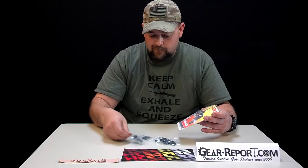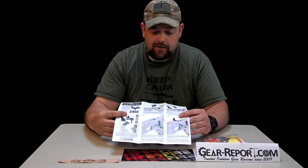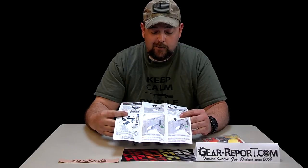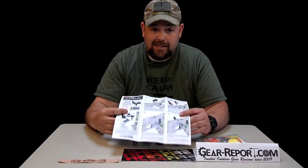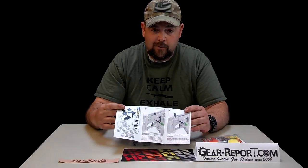Typical four assembly packets come in this one. HyperFire has outdone themselves on the illustrations they give you as far as an install guide. They go above and beyond — anybody attempting to swap out a trigger in an AR should easily be able to follow this. It's all common nomenclature; pretty easy stuff to follow.